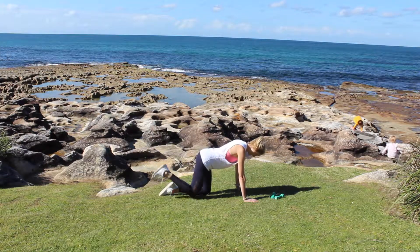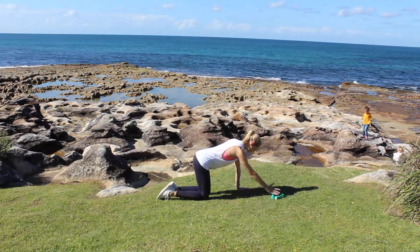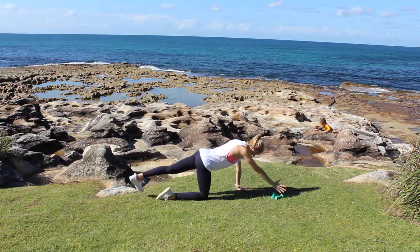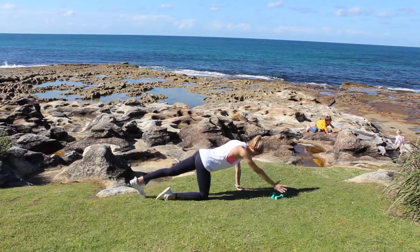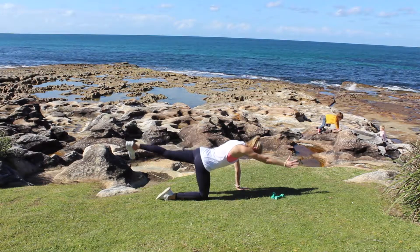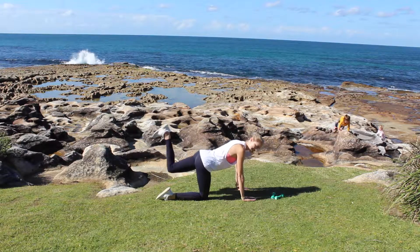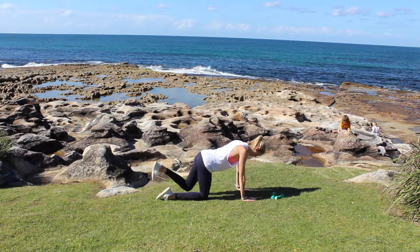Don't lift your leg above hip height because you'll just start straining through your lower back. Coming on to the other side — extending right arm, left leg. Aim for length rather than height, lifting up to hip height and down. The slower you do this, the more control you use, so don't rush it.